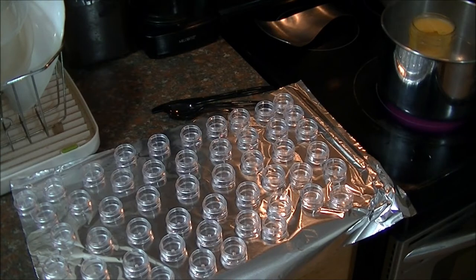Warning: over-consumption of Nurse Josh's lip balm may lead to addiction. So we've got our containers laid out.